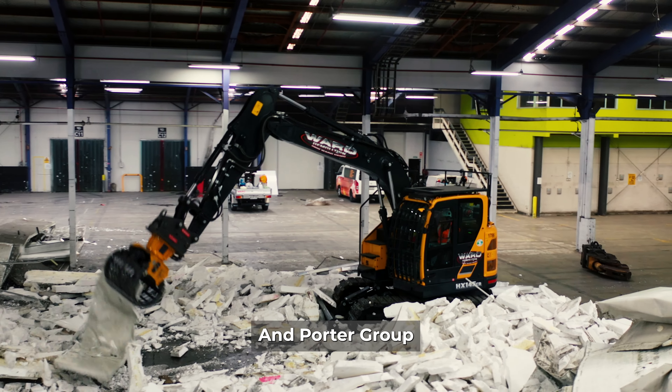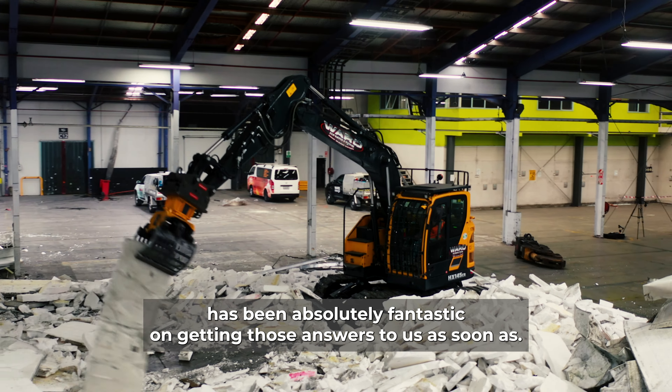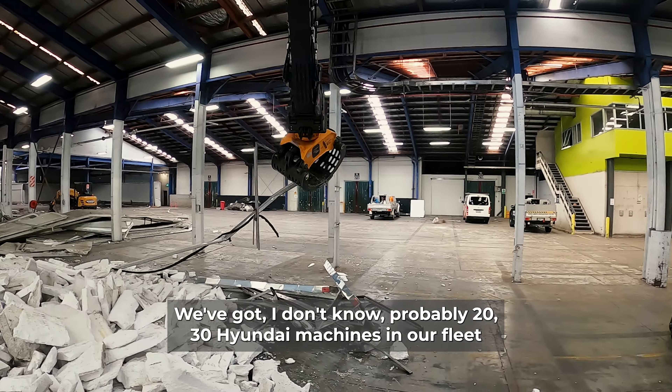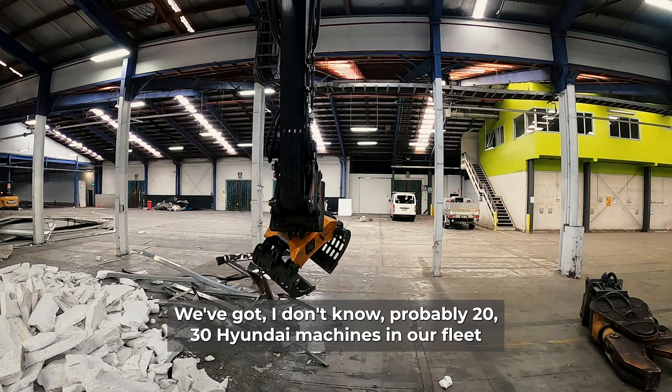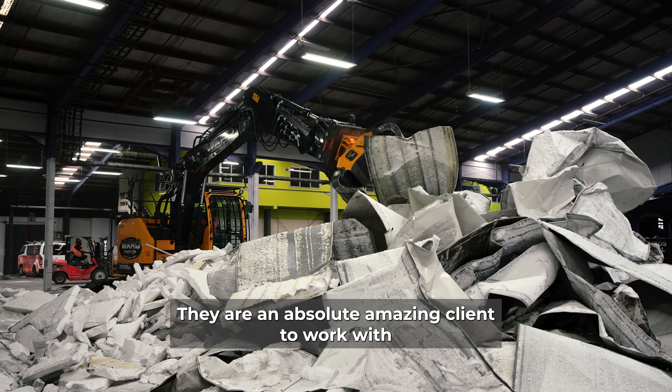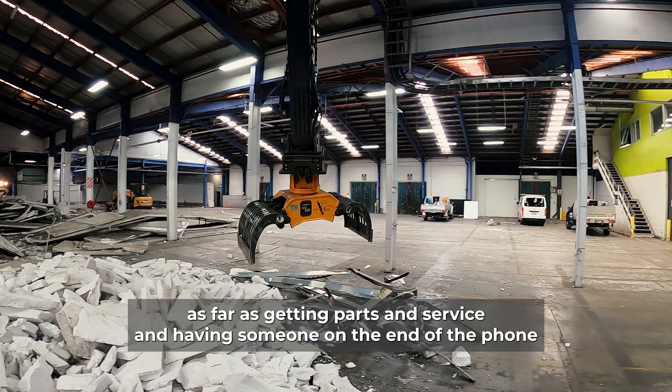We've had a really good relationship with Porter over the years as far as getting parts and servicing. Especially with the new HX model, it's been really good because it's a new model for us and there are a lot of questions that we have. Porter Group has been absolutely fantastic at getting those answers to us straight away, and I don't think there's a question we've had that they haven't been able to answer yet — and we've got some pretty interesting questions.